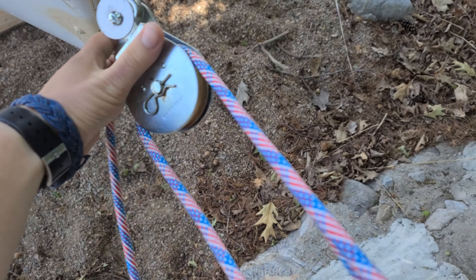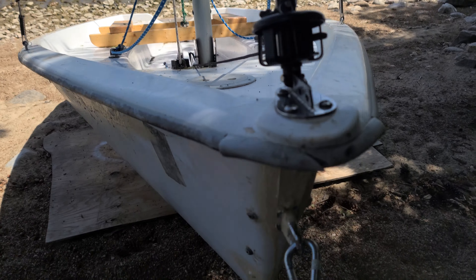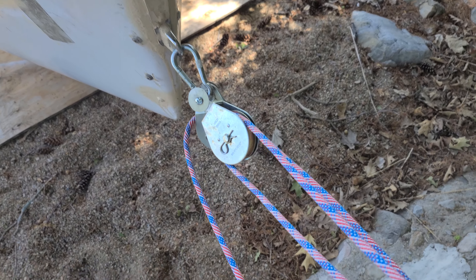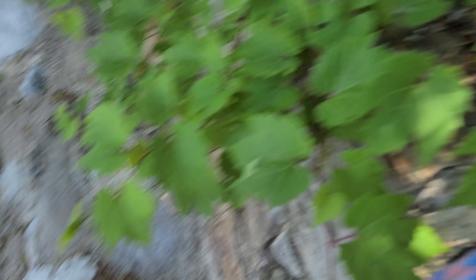Yeah, this is the block system I used to pull the boat up and down. The boat's like 200 pounds and I don't have wheels under it, but it's a four-to-one system with big blocks, big rope.